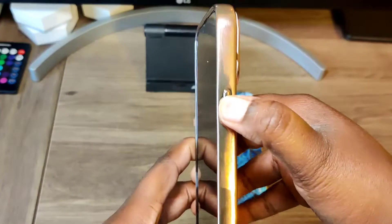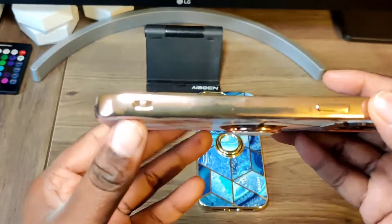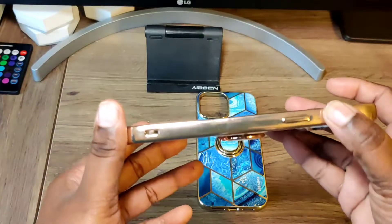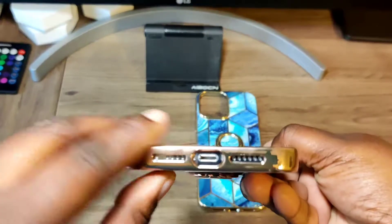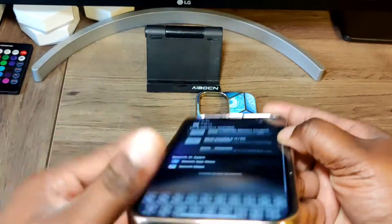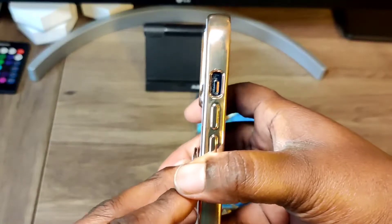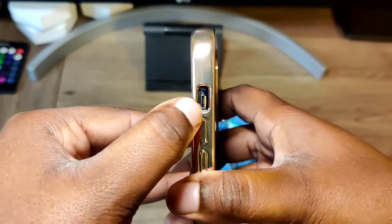You have your power button — it's kind of tough to click with this case but you can still click it. There's a lanyard hole if you want to put a lanyard on your phone. Down here you have your USB port and your two speakers. On this side you have your volume up and down buttons.